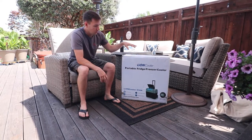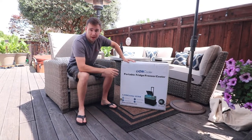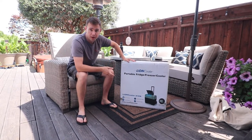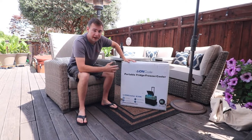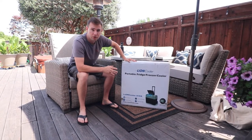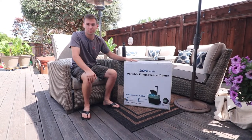We're going to start the unboxing of this cooler, solar panel, and battery combo. The way it comes, as you'll see in this video, is a bundle option from Costco. I'll throw that link down for Costco members to get a great deal. The Akko Power website also has this bundle in a slightly different configuration, and I'll throw that link down as well.